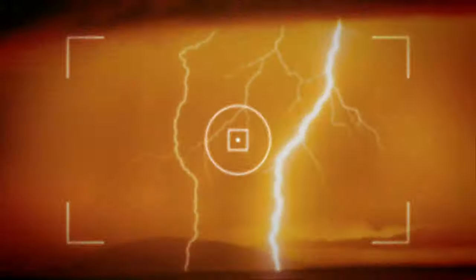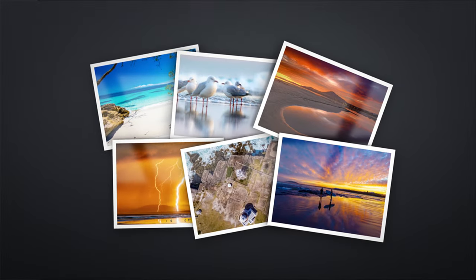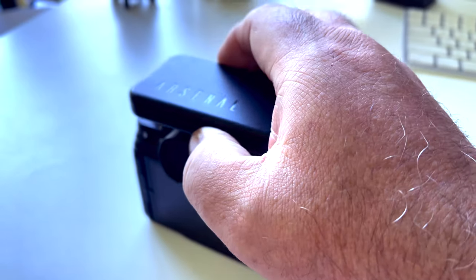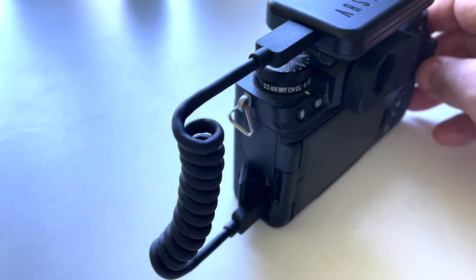I backed that gizmo back in 2020 and as you probably know a fair bit of stuff has happened in the intervening two years between 2020 and 2022. But amazingly I've got my Arsenal 2 in the post and this is it. The way this works is you bolt it onto the top of your camera, it connects via a USB-C connection, and then you use this along with an app on your smartphone to take photographs.